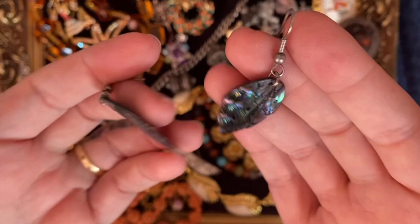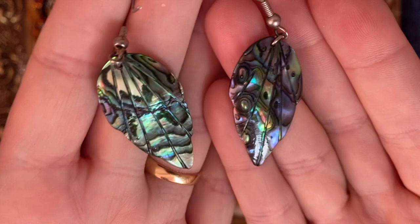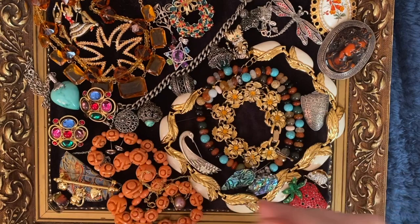We've got some fun little abalone shell leaf-shaped drop earrings that have been carved — you can see the lines carved in them. They're lovely.